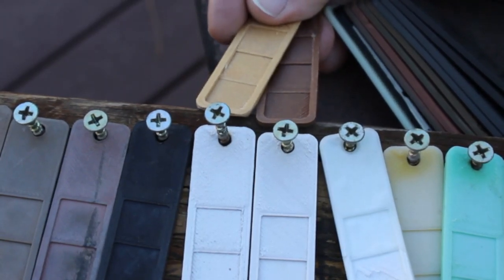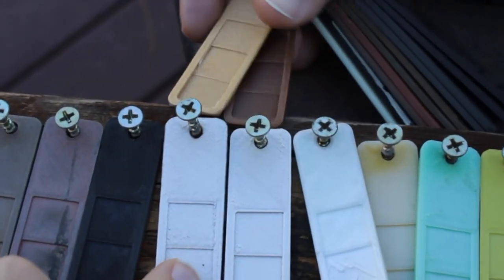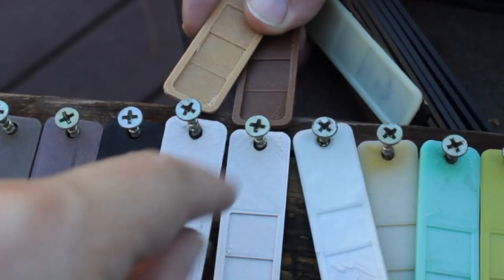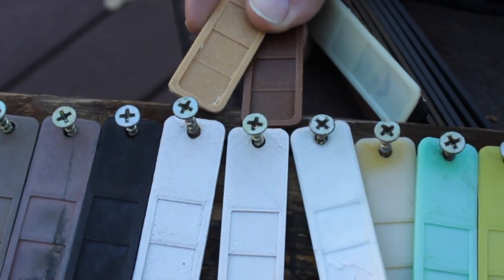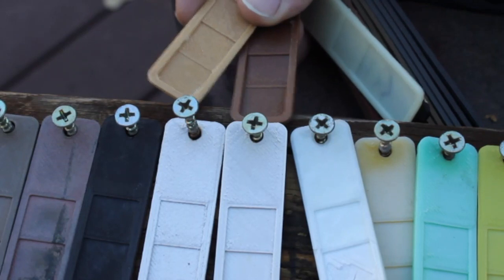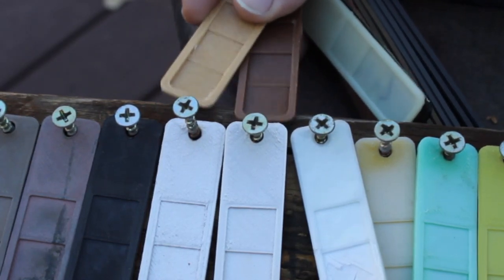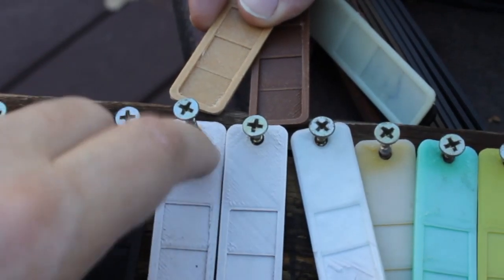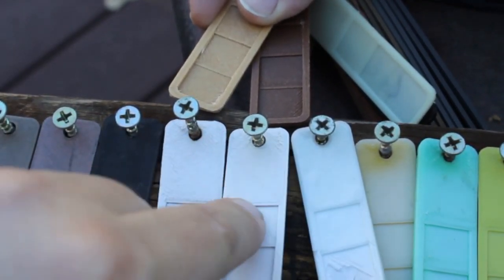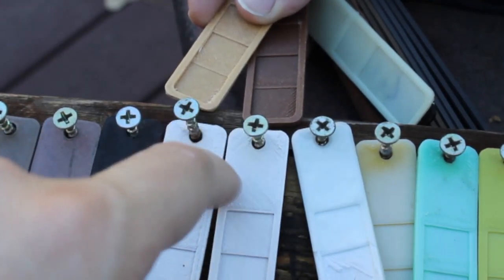Here are probably the most sun-bleached samples: Colorfab Wood Fill, which is their Maple Fill, and Cork Fill. You can see the difference between the Maple and Cork Fill, but the Cork Fill has lost pretty much all of its rich brown color. The only way I can tell them apart is because I wrote what's on the back. If you're looking for the material that handles outdoors the worst, these are up there — warpage is not bad, and they still feel fairly intact, but for appearance you'd want to lacquer or varnish these if you wanted them outside.